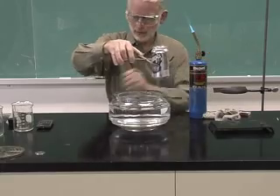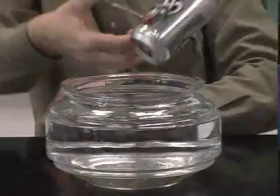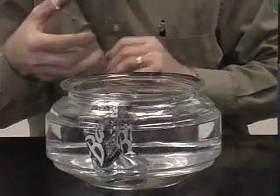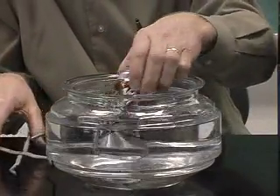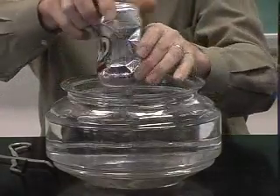So we've got it heated up — now let's do a close up. I'm now going to flip it over and lower it into the water. Notice what happened to my can — it completely got squished.